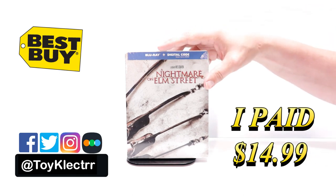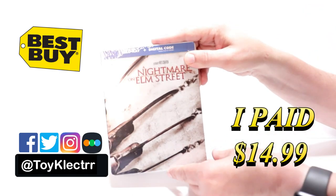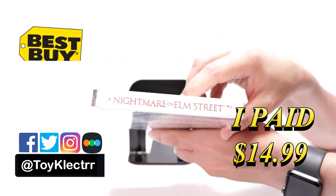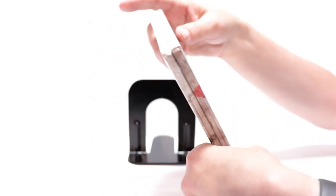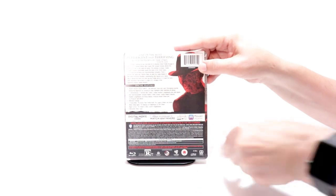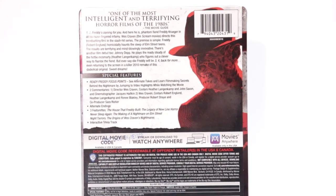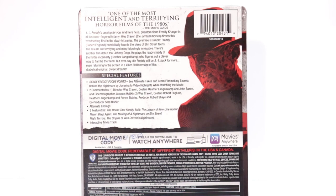It features the Blu-ray and the digital. Here's the front, here's the top, and here's the back. If you'd like to read up on the special features, you can go ahead and pause and do so.